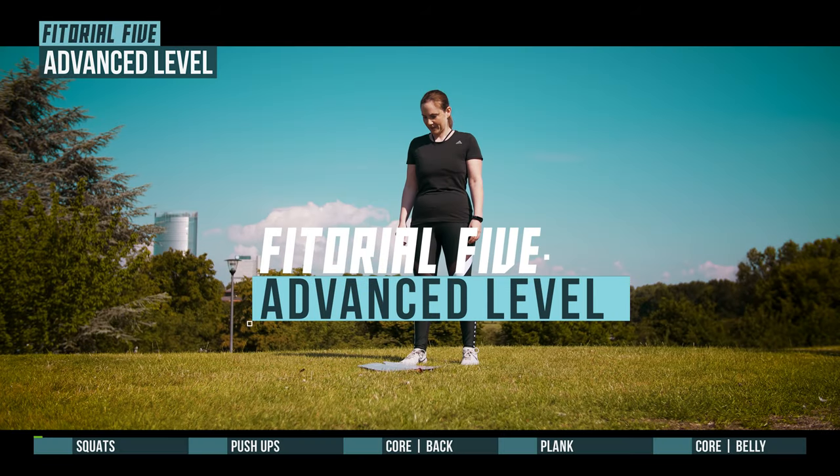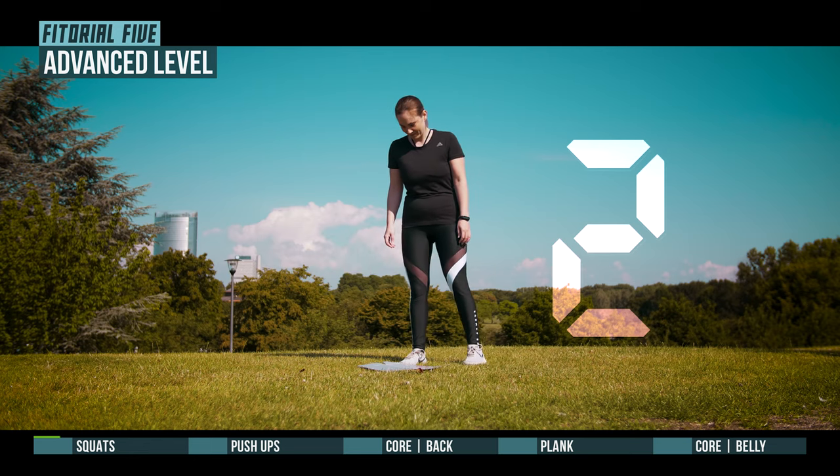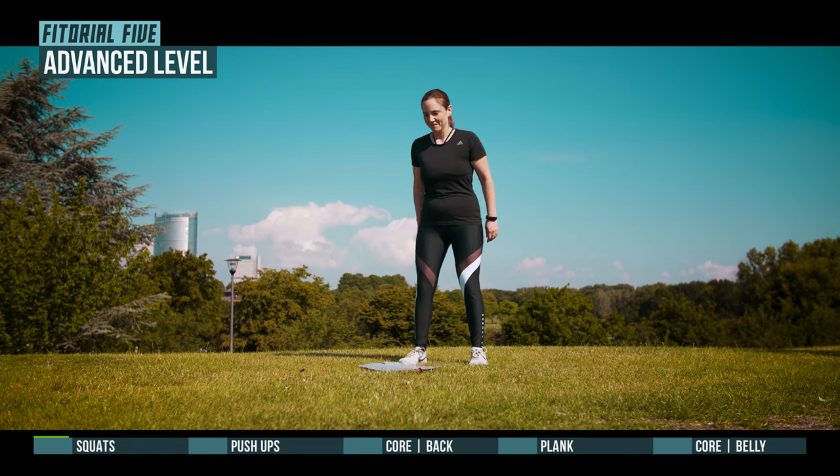Get ready for Futorial 5. Squats in 3, 2, 1, go!